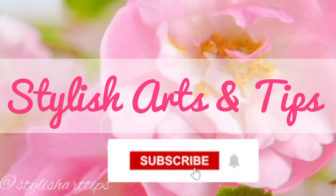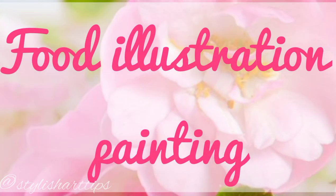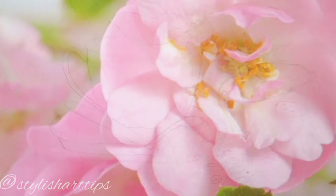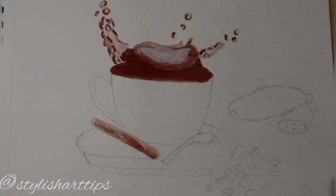Hi everyone, and welcome to our channel Stylish Arts and Tips. In this video we will be seeing how to make food illustration painting, so come along and let's enjoy coloring. Here I have made a rough sketch, now I'm going to paint the coffee splashes.